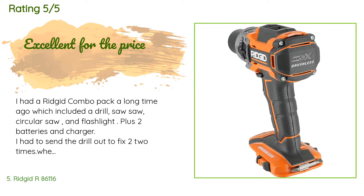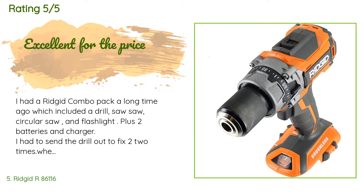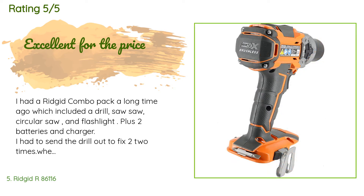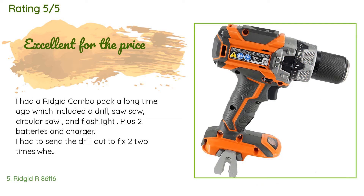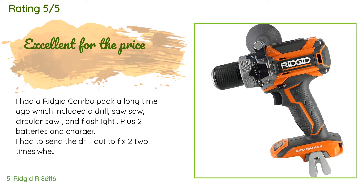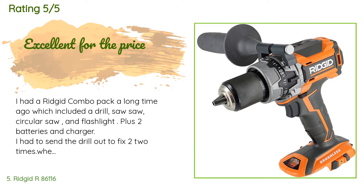This product is rated 4.5 stars from 164 customer reviews. A customer said they previously had a Ridgid combo pack including a drill, circular saw, and flashlight with two batteries and charger. They had to send the drill in for repairs twice, whereas everything else worked fine. This new drill is an improvement and they are very happy with it as a handyman. They also purchased a combo pack with a dual charger and 18V batteries, though battery life did not match advertised durations.